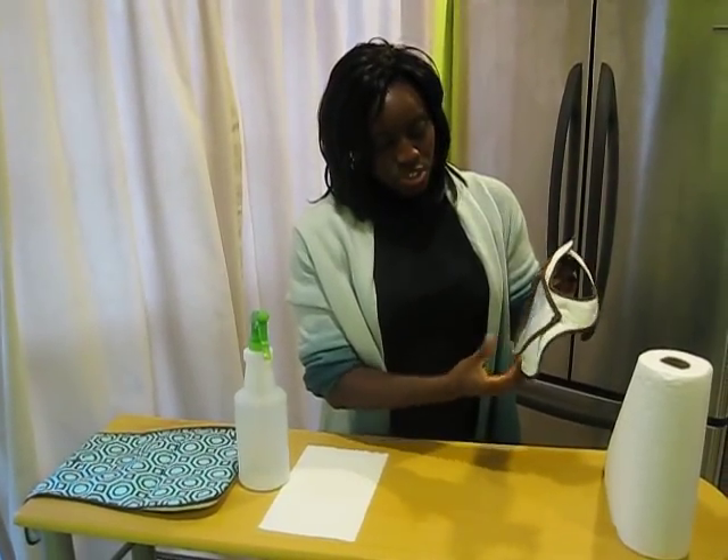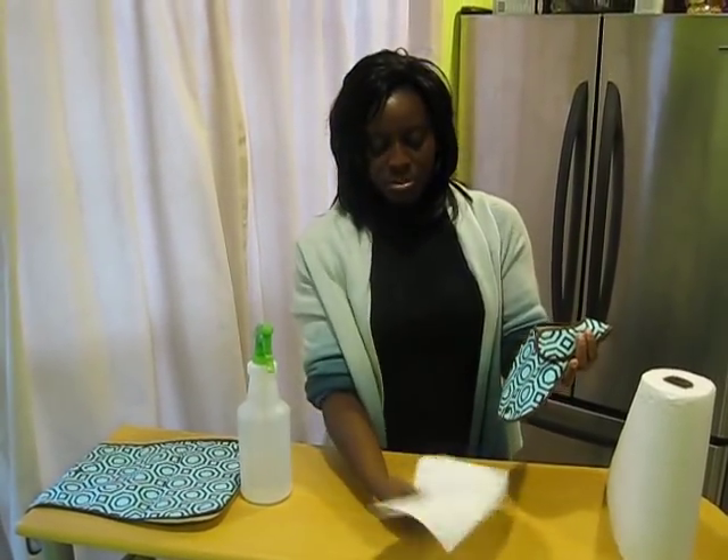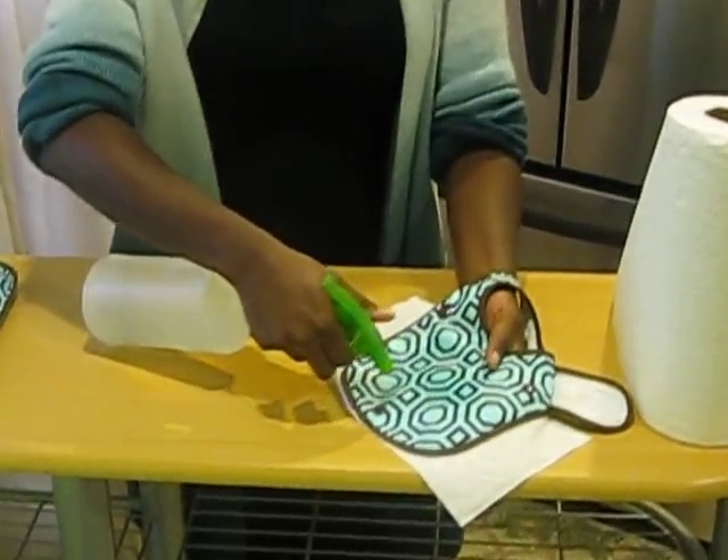This is what's really unique about the Wa Baby Bib. I have here a dry sheet of paper towel behind the bib. I'm soaking the bib with water.